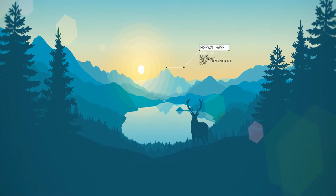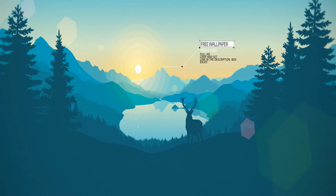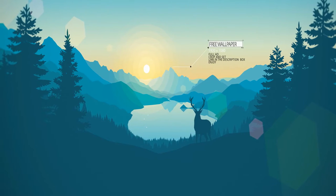Welcome to another best-of edition here on Steamroom. Today we've got a review on another vape app. This beautiful wallpaper is available for download in the description box below if you're interested.